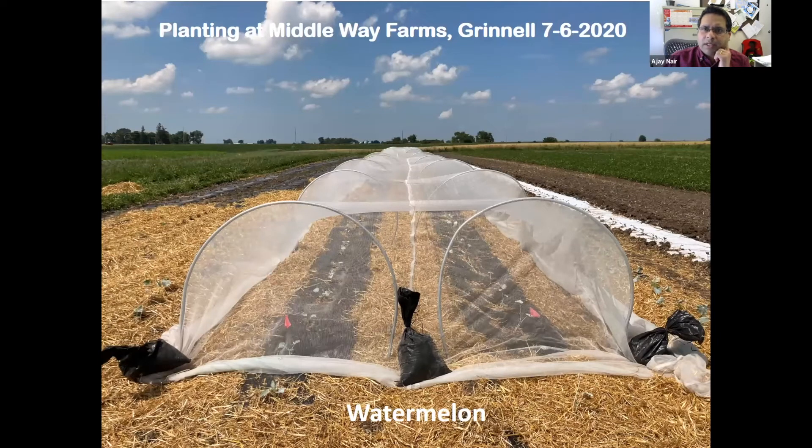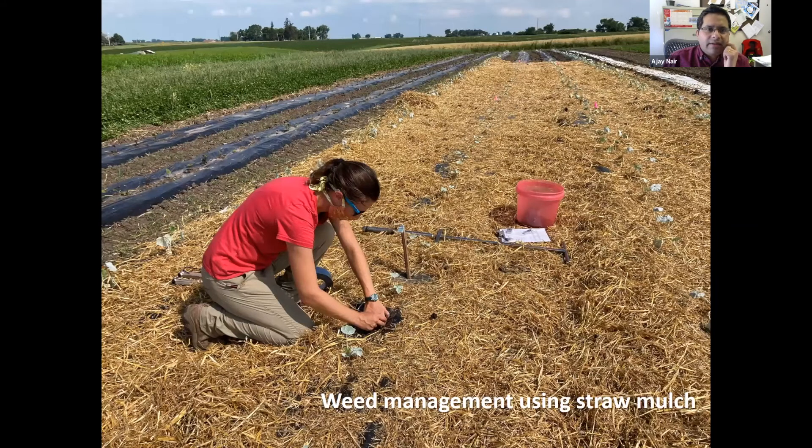The second site was Middleway Farms in Grinnell, with two rows, and the main crop we focused on there was watermelon. One interesting thing at Grinnell was using weed management through straw mulch — Jordan has developed a great strategy for applying it in a uniform manner mechanically rather than manually. It does a good job, maybe not as good as wheat fabric, but still an organic way of managing weeds. We also installed HOBO sensors there.